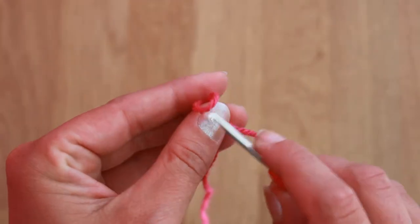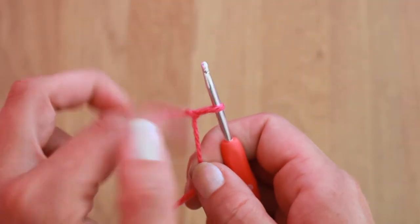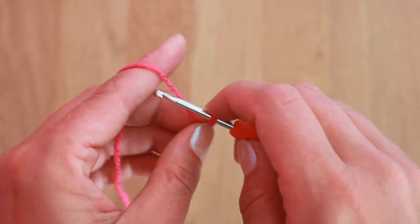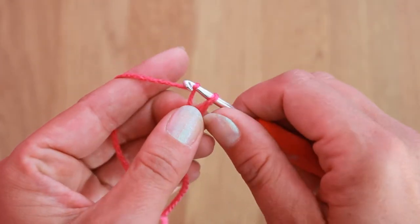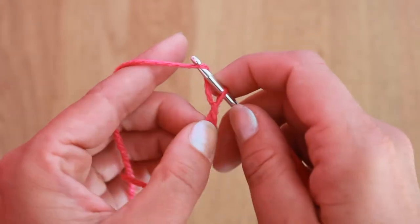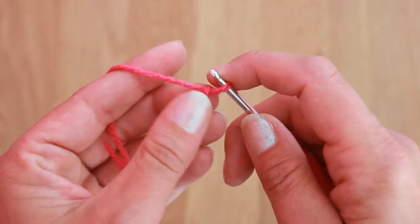I insert my hook into the slipknot. The slipknot does not count as a chain. To make a chain, you need to make a yarn over the hook and pull it through, and again yarn over the hook and pull it through.